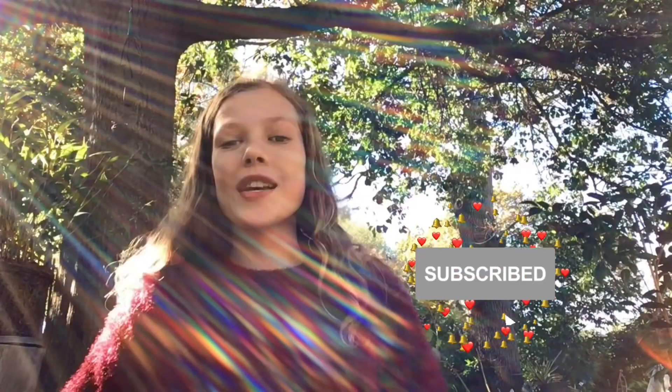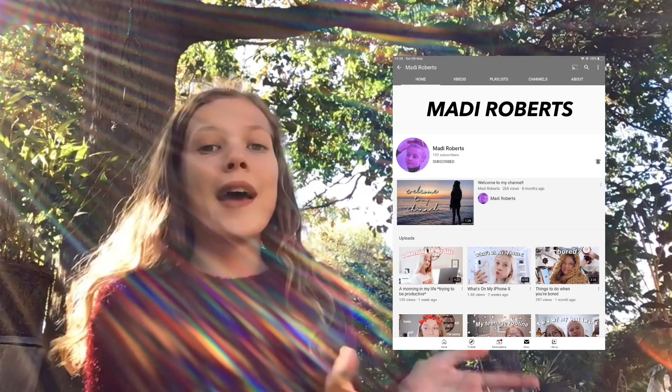You have to DM me what you like about my channel — that's all you have to do — and I will pick one lucky subscriber for a shoutout. You have to be subscribed to my channel too. Don't forget to go check out Maddie Roberts at her channel and go look at her videos — she's amazing, please subscribe to her. We're both small YouTubers and it was really nice to connect. Thank you so much for 200 subscribers, I love you guys so much and I'll see you in my next video. Bye!